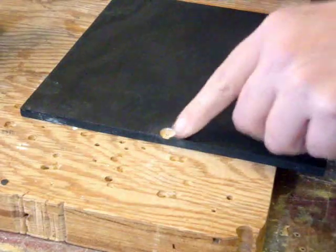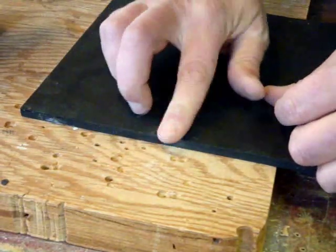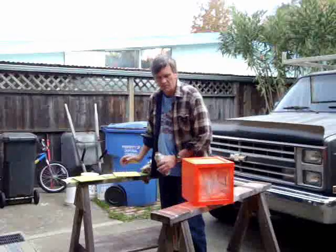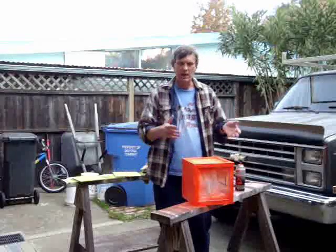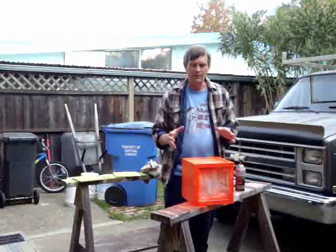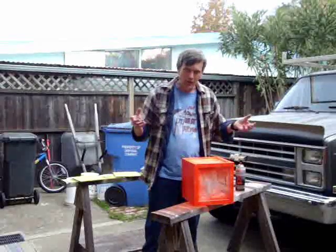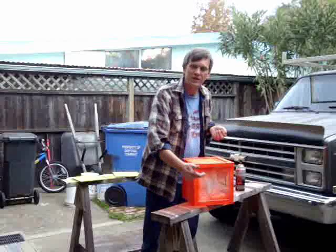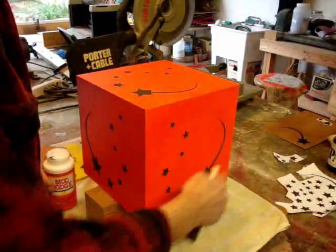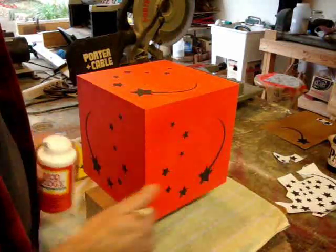I'm just making a little recession on the door to hold the magnet for the latch. It's really important on this kind of magic box to get really bright colors for the outside, because those bright colors will further distract the audience from seeing what's inside where it's very dark. Now that I've got all the decorations put on the outside of the box, I need to seal those in so they're not going to peel off.